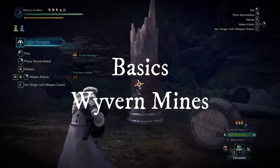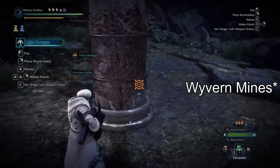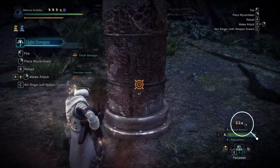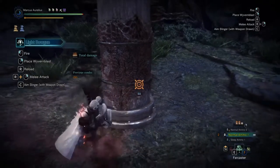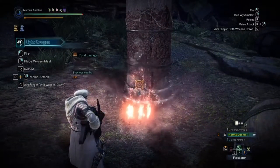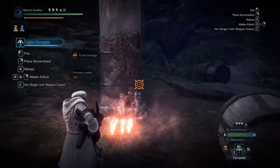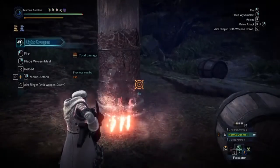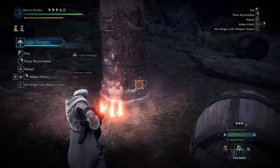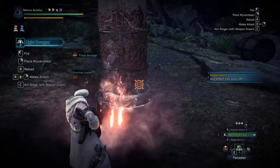There's another attack — the right click — which is called the Wyvernblast. If you notice the bottom right, those three little things are the Wyvernblast mine count. You can place down three at once. The way you use this is when a monster is about to attack you — let's say this pole here is a monster — and the mine is between you and the monster. When the attack comes, it will explode and deal a huge amount of damage.